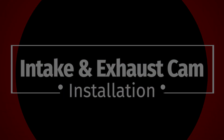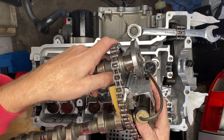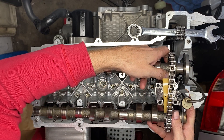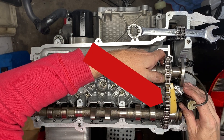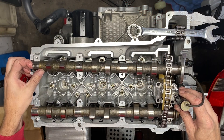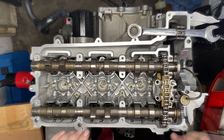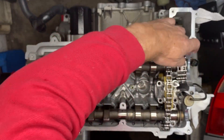Intake and exhaust cam installation — now that we have things together it's time to put the cams on top of the lifters. This one happens to be from bank two. They are very very similar; you can tell it's bank two because that top cam pad has the holes in it — on bank one that one's on the bottom. Also the cap of the VarioCam solenoid is gray on bank two. With our cams in place we're going to take the chain and just lay it across the end of the exhaust cam.